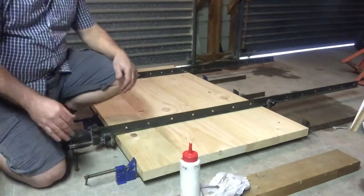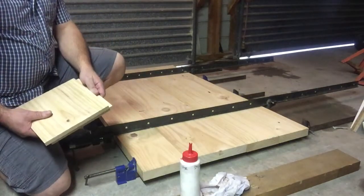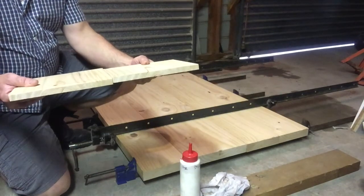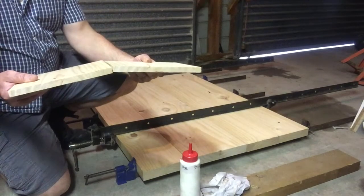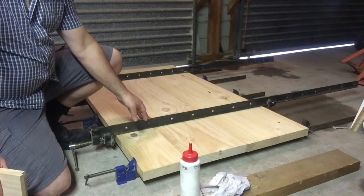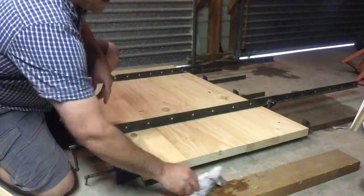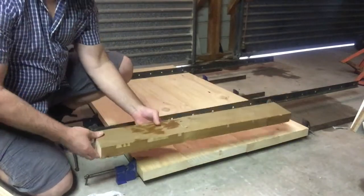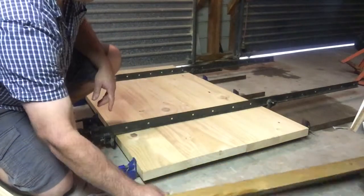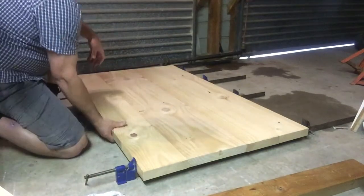The top clamp will stop the boards bowing up. That's not always the case, but sometimes when we apply pressure to our boards the clamp will cause them to buckle up, so we're trying to keep them sitting flat. These don't always counteract that either, so I've got some F-clamps and some extra bits of wood that I can clamp into place and pull my boards flat while the glue sets. It is better if you have someone to help when you're doing big jobs.